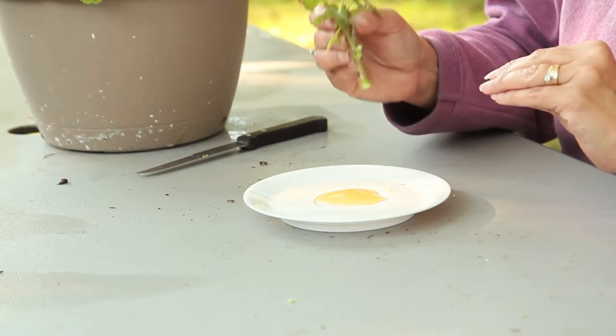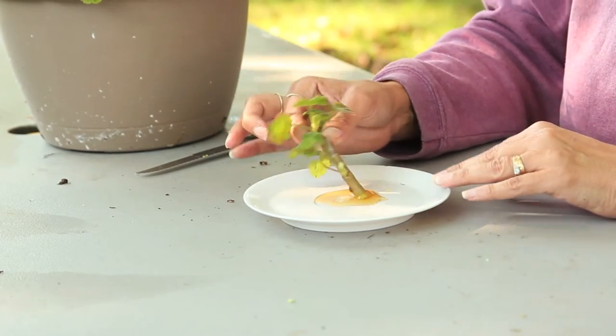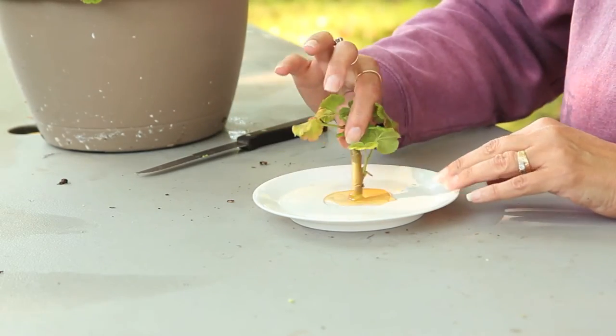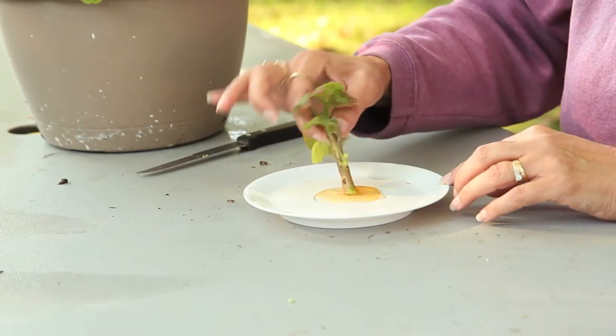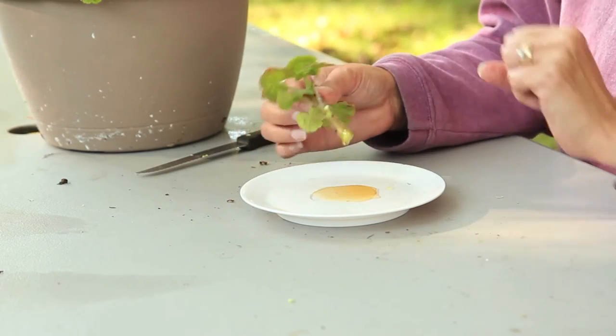The last thing you need to do prior to putting it in the soil is put a good amount of honey on the end of the cut. That will serve to prevent any bacteria or fungi from attacking the cutting.